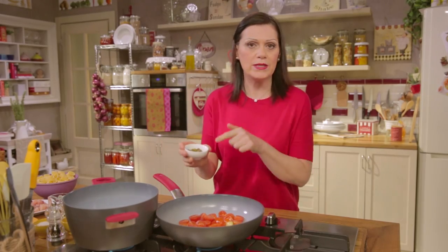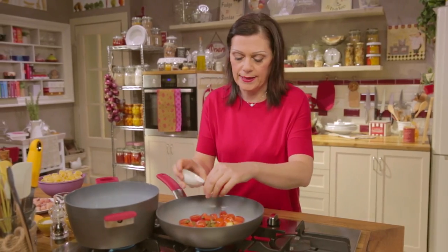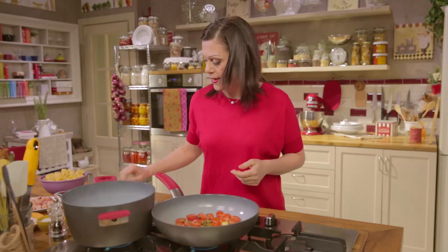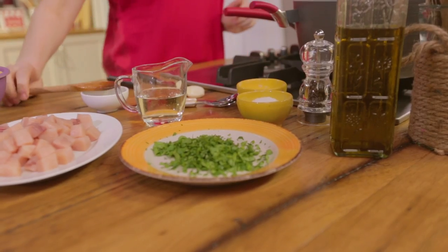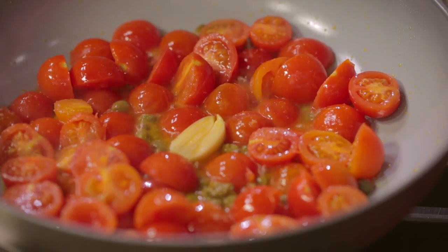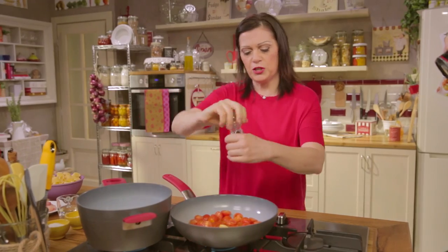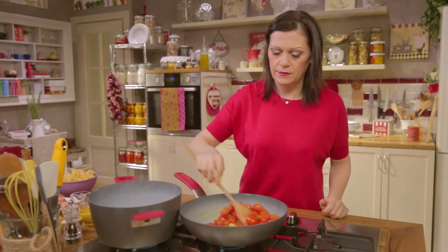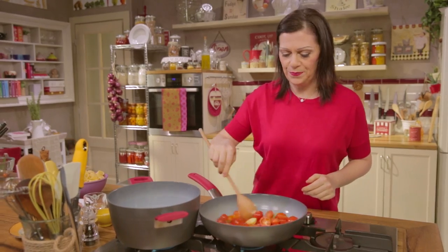Add the capers. I'm using capers in vinegar. If you're using capers in salt, remember to rinse off the salt before using. Add a pinch of salt and ground pepper.